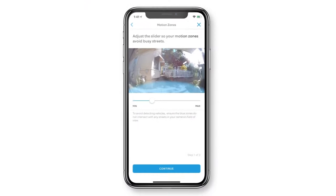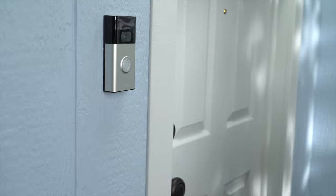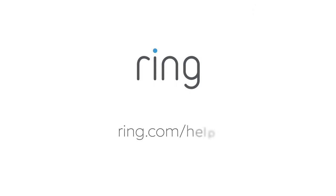If your battery drains faster than you want, experiment with your motion settings. Motion detection can make a big impact on battery life, especially if your doorbell is installed in a busy area. Need a little more help? Head to ring.com/help.